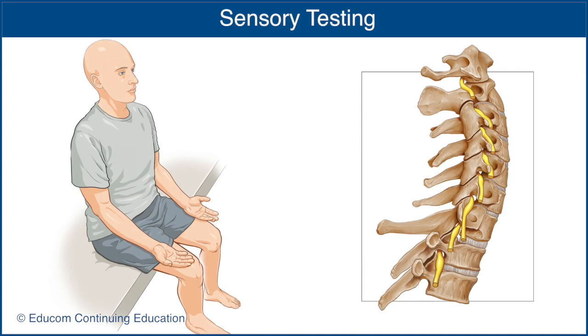There are key sensory areas in the upper extremities that are indicative of specific nerve roots. The sensory test is performed on both sides simultaneously to assist with comparison. With the patient's eyes closed, touch each of the key sensory areas and ask the patient to report if they can feel the touch and whether they experience the same sensation on both sides.